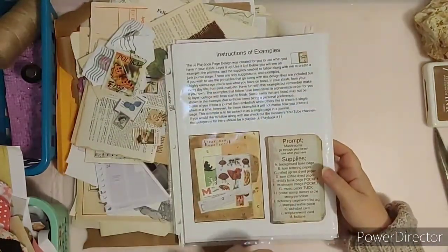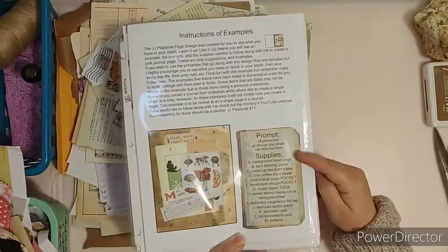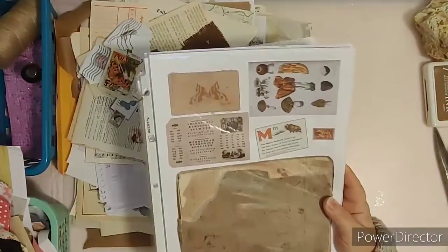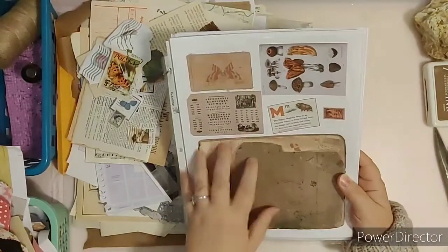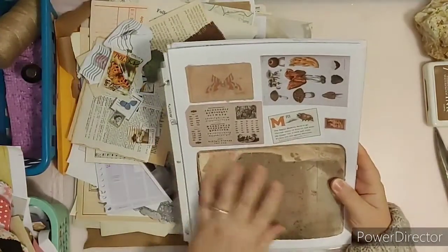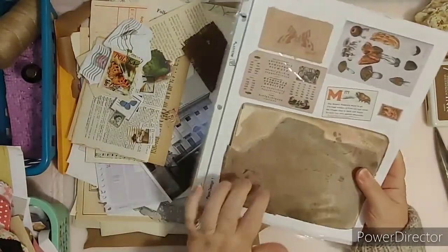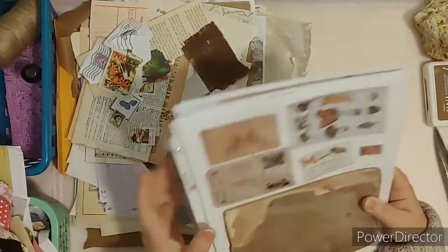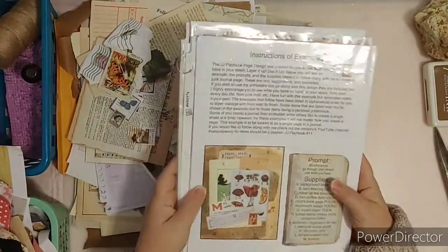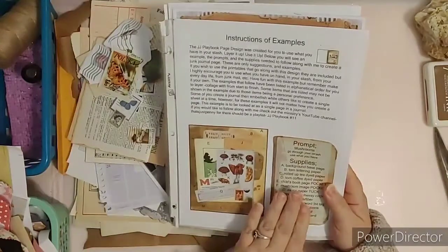Here are the instructions and examples — you have an example page already pre-designed and ready for you. Here is the helps section and the supply list. It also has printable templates and printable items for you to put on your page. This is the background page that goes on the base page of your journal, and this is a page mat that can go over it. There are eight designs with two pages each, so 16 different pages of designs printed on cardstock. You don't have to use the printables at all if you don't wish to — just get your supplies out, go through the prompts, and here are the supplies I am using to create this page.